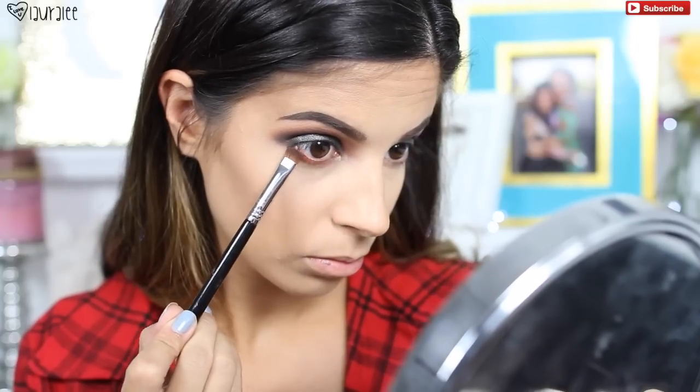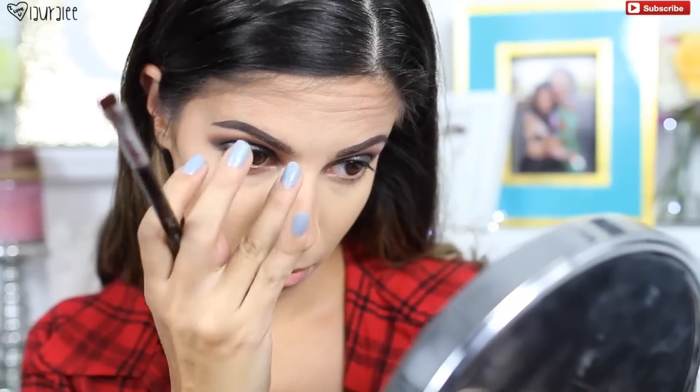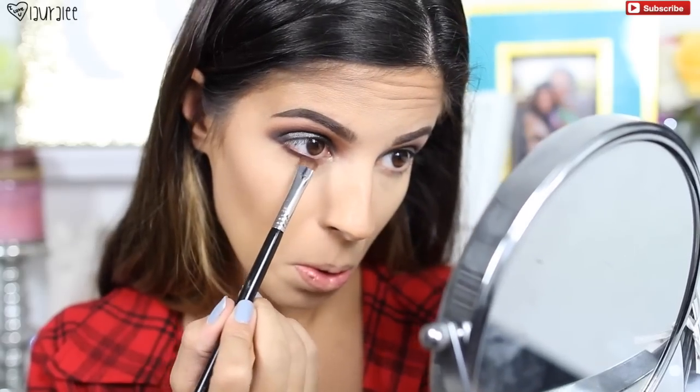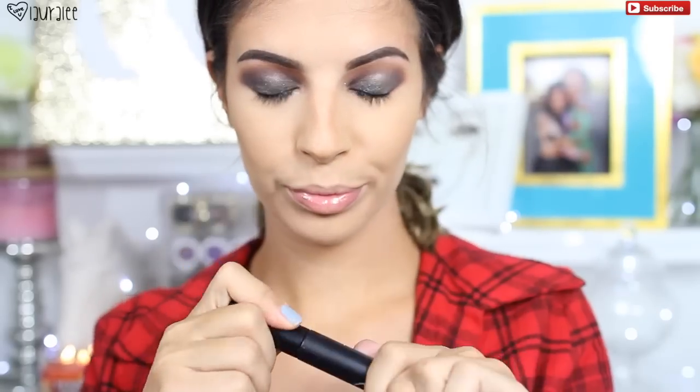I already did my foundation and concealer. Then I'm gonna pop on a little bit of Melrose to the lower lash line, and on top of that I'll add Straight Trippin — the darker purple color — closer to the lower lashes with a short shader brush from Sigma.